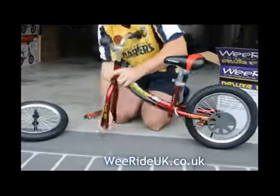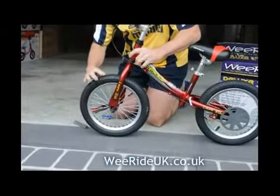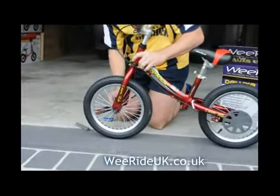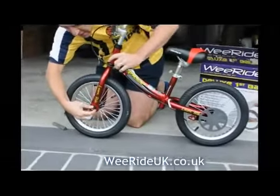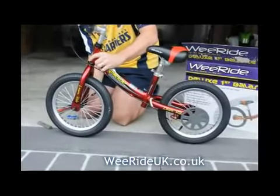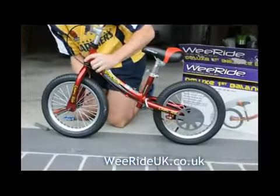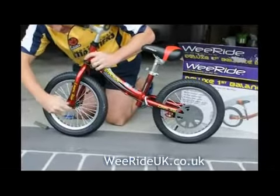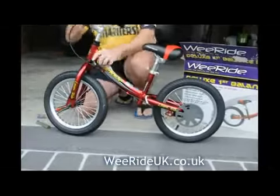Ok, ready to go. Then you drop the wheel into place. Now I am worst at doing anything to do with handiwork, bikes or anything like that. But even I can put this bike together in a matter of 45 seconds.